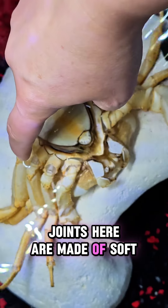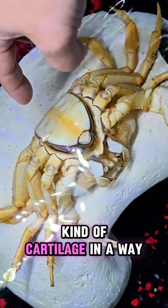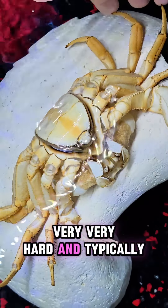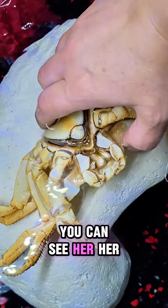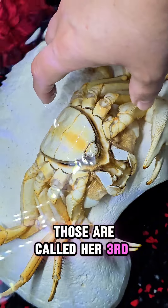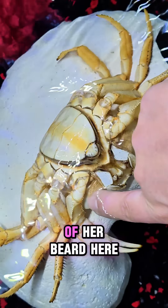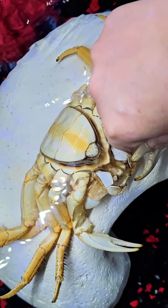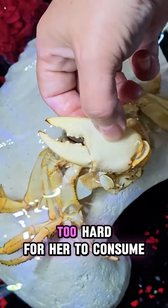All of her leg joints are made of soft chitin and are very flexible, kind of like cartilage in a way. The tips of her claws are very hard, and typically Howie will not eat those. Underneath, you can see her mandibles right here — those are her little happy mouth hands. They're called her third maxillipeds, and she uses those to hold food and also to wipe her eyes. Here's the other half of her beard — it's very soft, and so are all of her leg hairs.